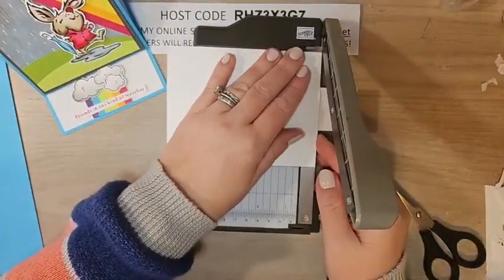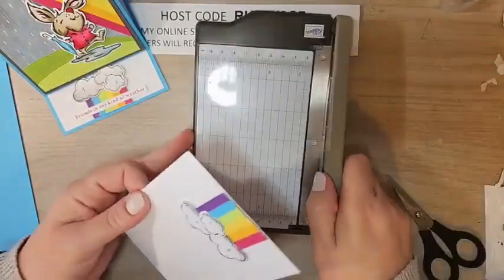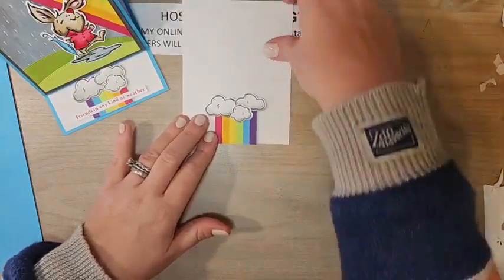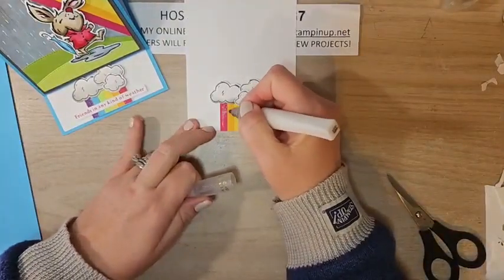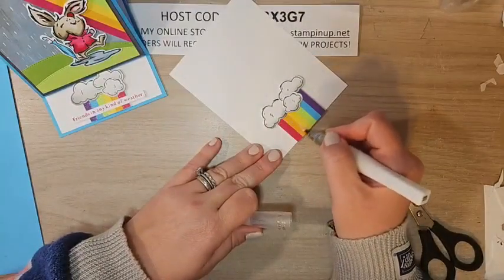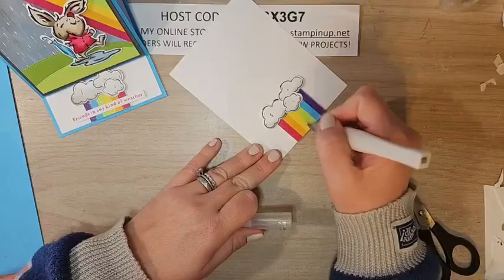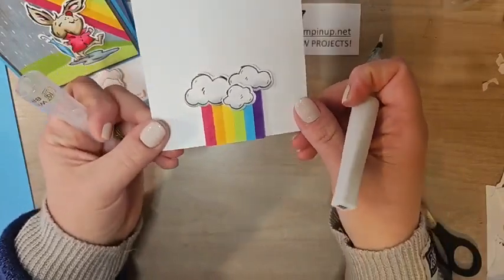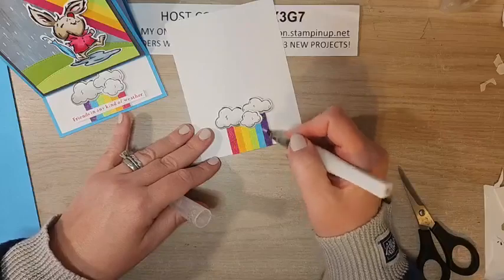Let's trim off the back of this with my mini cutter. There are a lot of steps in this card but it's totally worth it — I'd probably make a couple of these for some really good friends. Now I want to finish up the inside rainbow by adding Wink of Stella all the way across — that adds even more sparkle. You can also put Wink of Stella on the front rainbow if you want lots of shimmer. Wink of Stella is one of my favorites — it's like glitter in a pen.